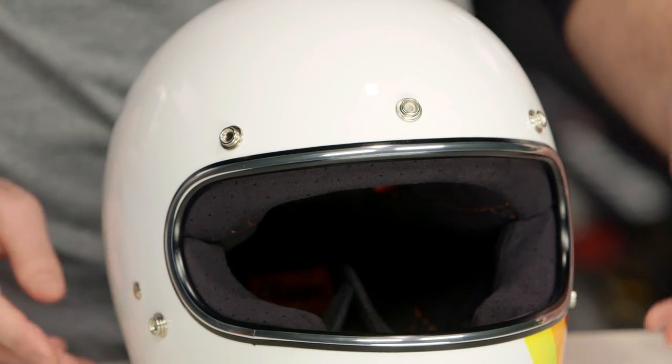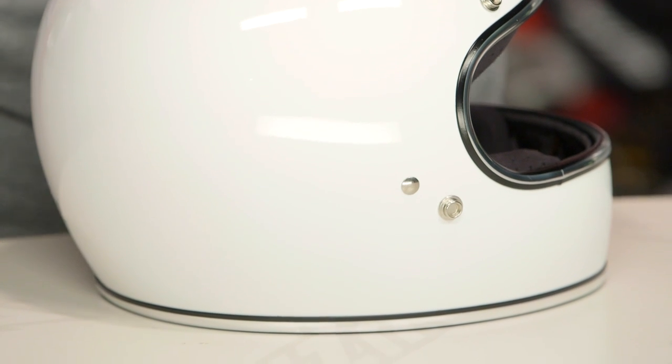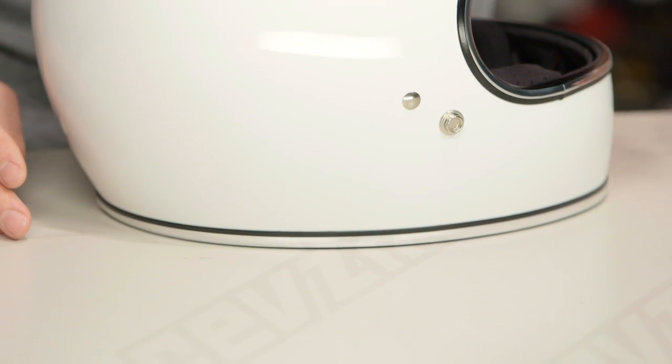If you're not familiar with the Biltwell Gringo, take a second and watch our detailed breakdown where we grab the helmet, rip the insides out, and show you everything that's going on with this lid.